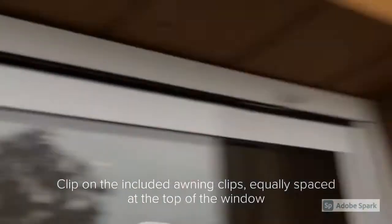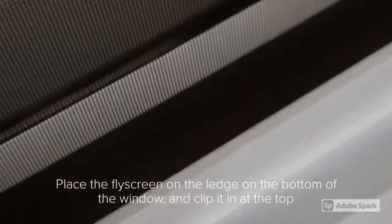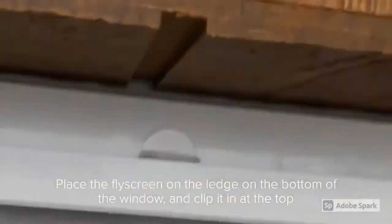With the clips installed, you can place the fly screen on a specially defined platform at the bottom of the window, and at the top apply slight pressure to the fly screen frame to engage the clips.